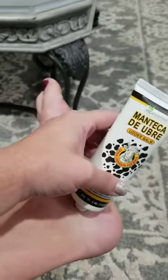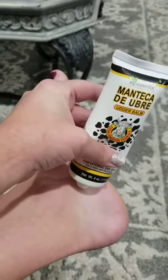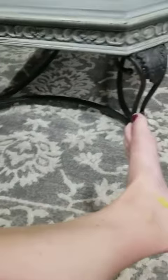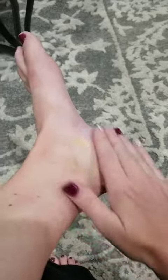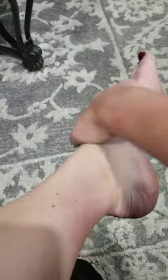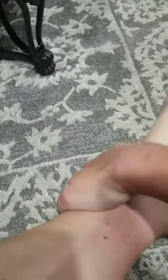They are four ounces. Essentially what I do is just squeeze them out — it's very thick and a little bit goes a very long way. Then of course rub that in and massage it into my ankles and feet because I just get achy and tired.